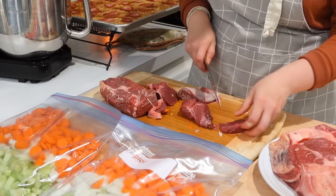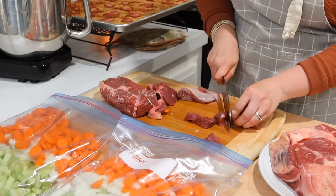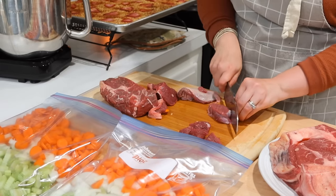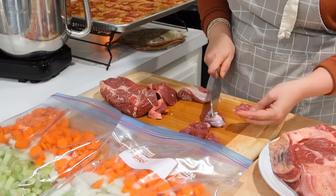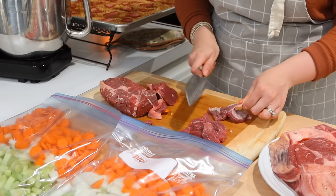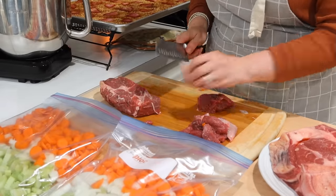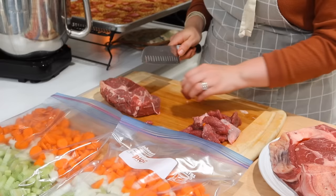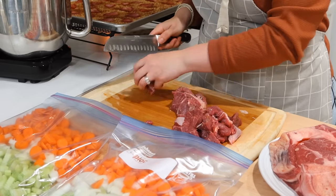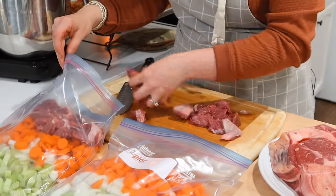Now the trick here with cutting this meat up is you don't want it too fatty, but you also want some fat left in — otherwise it's not going to be very tender and you're going to end up with a lot of tough pieces. So you want to trim off any major fat chunks you see, but leave some behind. I'm just doing one roast at a time here so I can see how much is going into each bag.